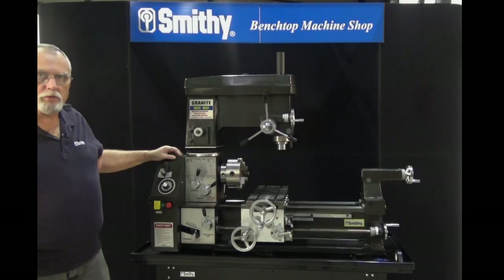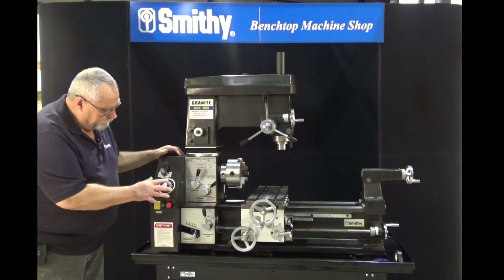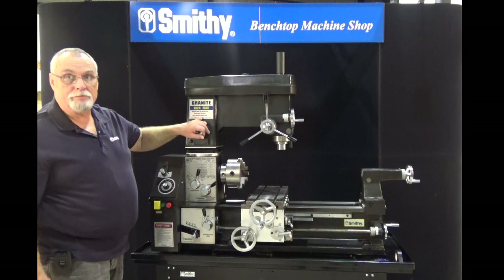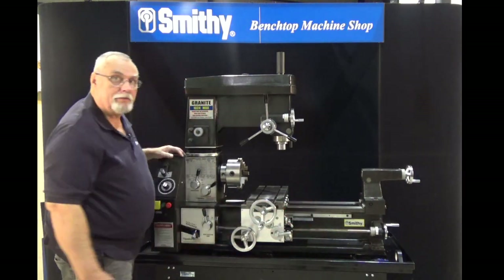The controls are sort of grouped together. Right here you have the controls for your electronics, your motor, your speed, your on/off. Up here you have your controls for your mill, and along here you have the controls for the lathe.